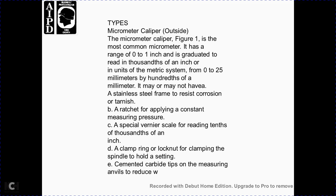Micrometer calipers — outside. The outside micrometer caliper, figure 1, is the most common type. Micrometers have a range of 0 to 1 inch, graduated in thousandths of an inch, or in the metric system 0 to 25 mm by hundredths of a millimeter. Features may include a stainless steel frame to resist corrosion, a ratchet for applying constant pressure, a vernier scale reading in ten-thousandths of an inch, and a clamp ring with locking nut for clamping the spindle. Cemented carbide tips on the measuring faces and anvils reduce wear.